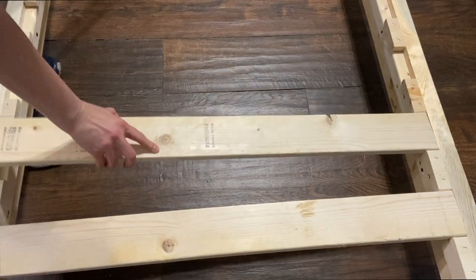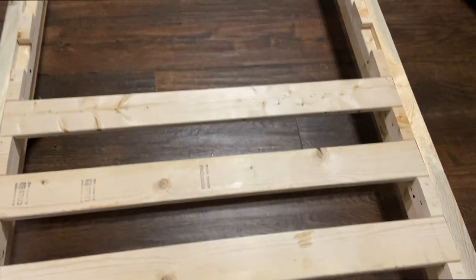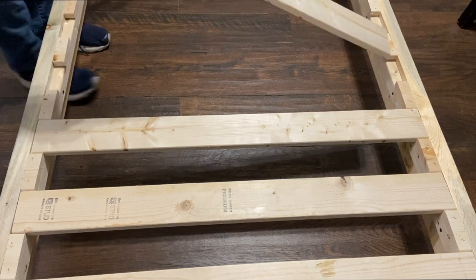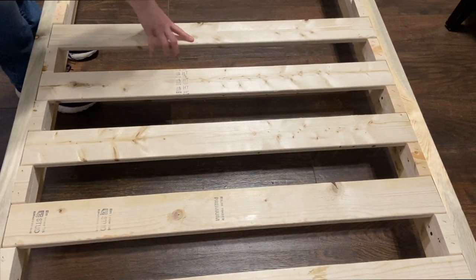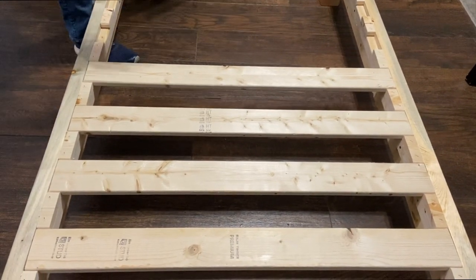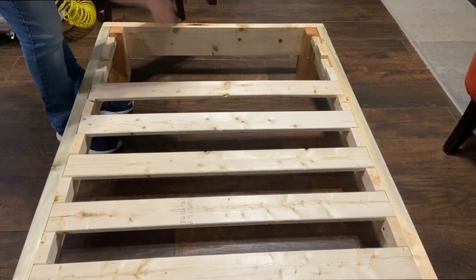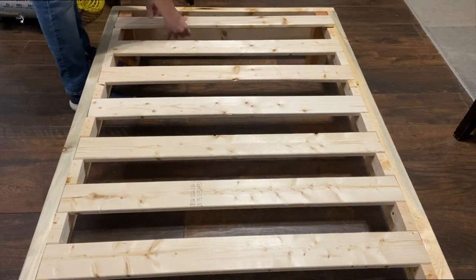We're not going to take it apart right now — we don't have a space for it yet. But it is not a very lengthy process. We designed it to be easy to put together and take apart. As you can see, very quickly everything goes back together. Here we are.